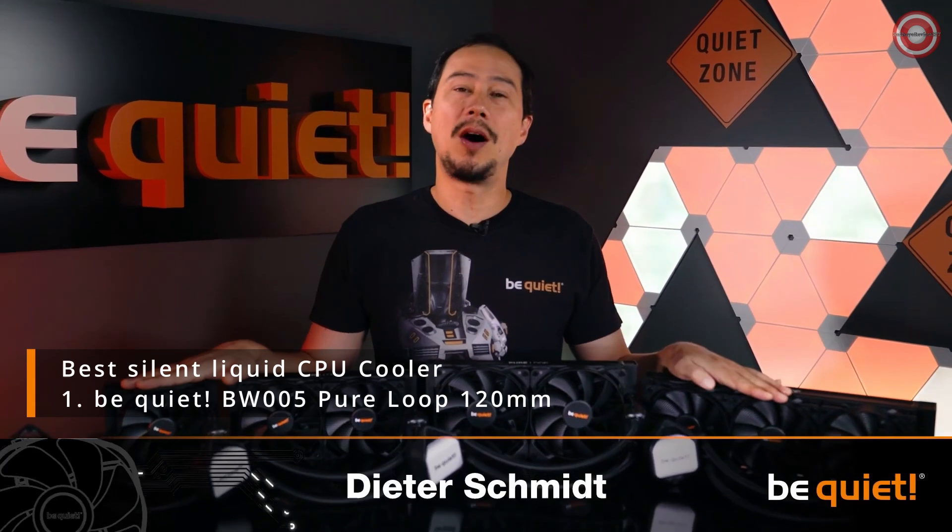The PewLoop series is our official return to the world of water cooling, and it's also a new beginning as there are exciting things to come in the future. Which is why we want to educate you about some of the basics of water cooling.